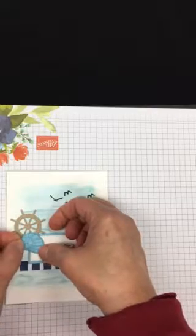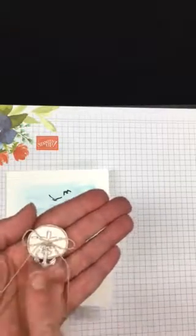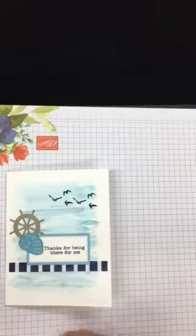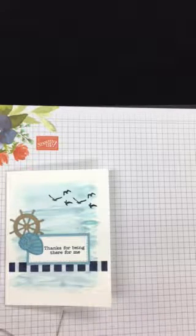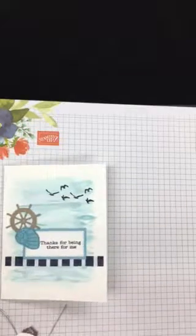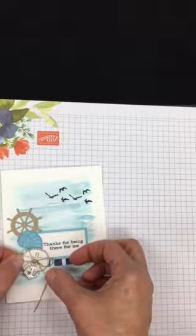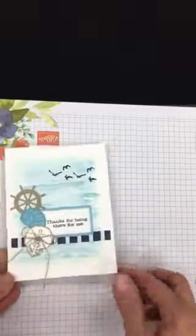Leaving a comment might increase your chances of receiving this card — think about that! Ahead of time I stamped and cut this out, and I used some linen thread and one of our little trinkets — the Sail Away Trinkets. I'm going to attach that with a couple of glue dots, and I've already glued the anchor on there. There you have it — the one I made ahead of time and the one I just made right now.